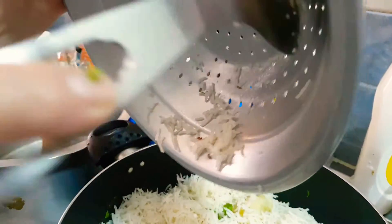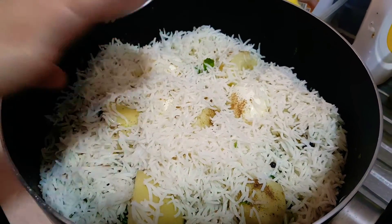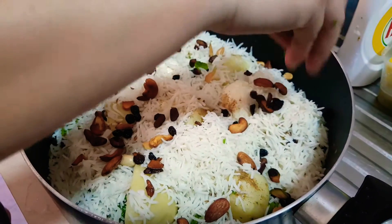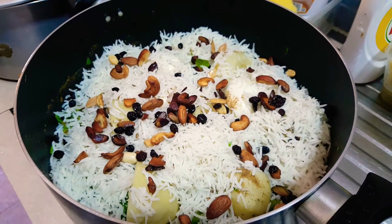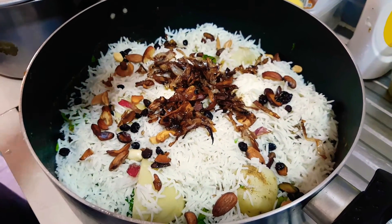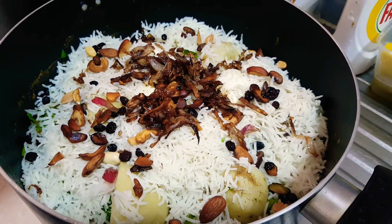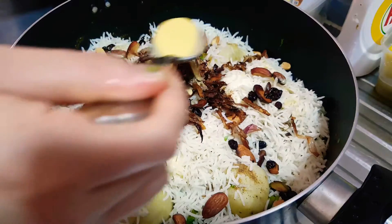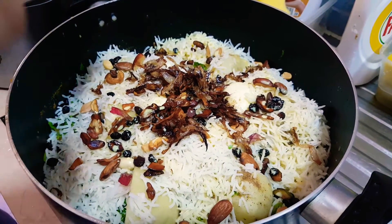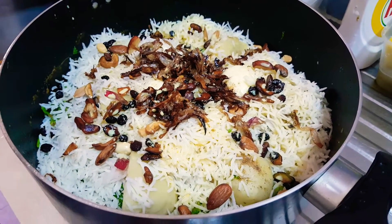When done right, it should look something like that. Now come the nuts which I fried earlier, and some deeply fried onions. Then the coloring for the biryani — as I said earlier, we don't have biryani color, so we did this alternative.